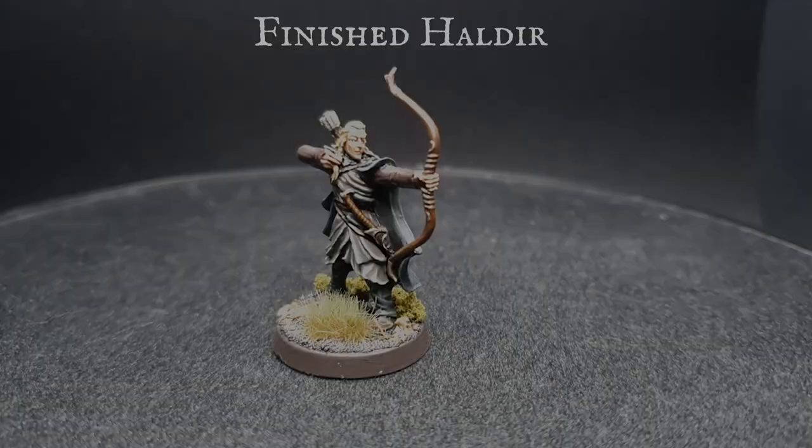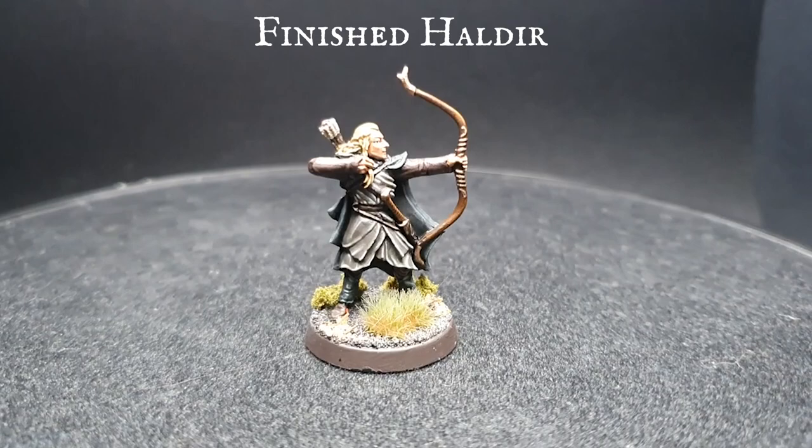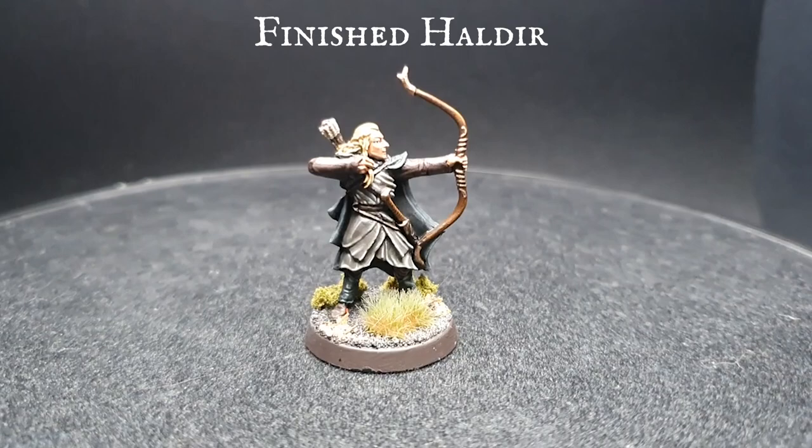And here we have our finished Haldir — Guardian of Lothlorien, leader of the Elven Legions, just awaiting his rather heavily armoured counterpart coming soon.